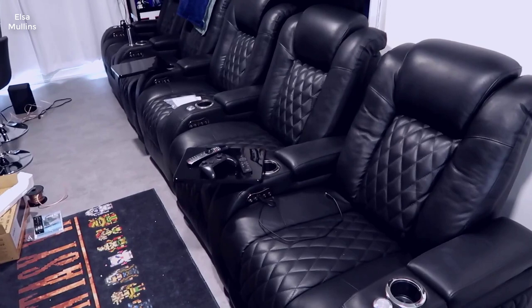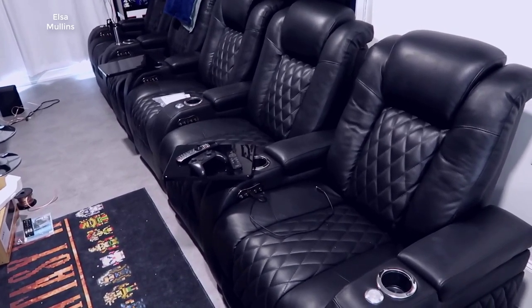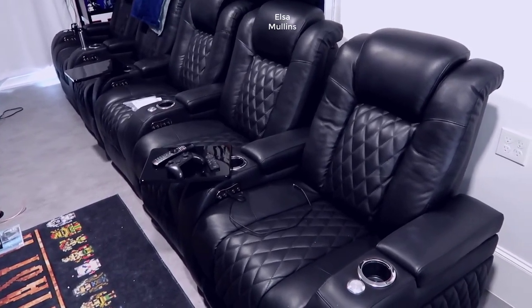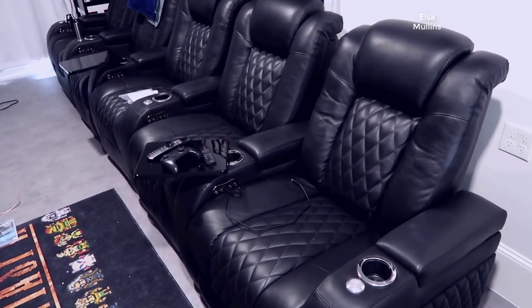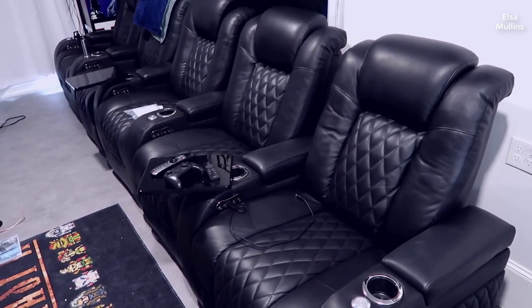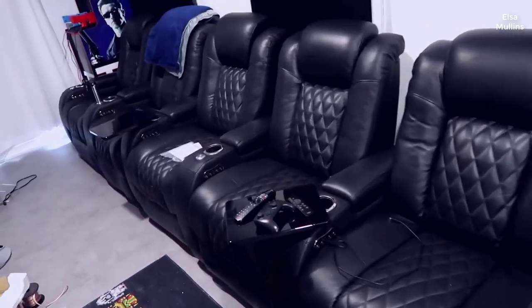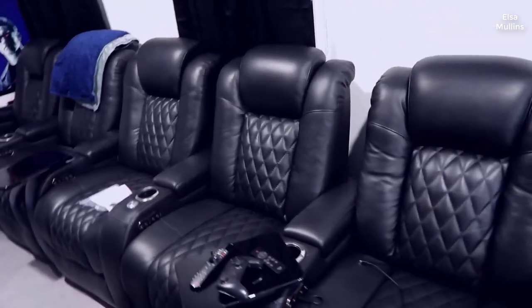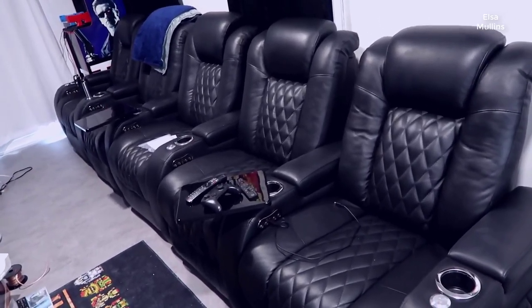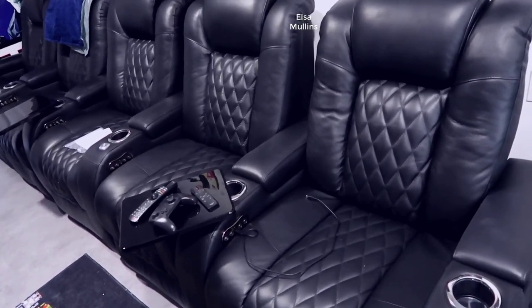Hey, what's going on guys, John here. Today I'm going to do a video review for the Seatcraft Diamante home theater seats. I'm going to walk you through the seats themselves, talk about the comfort, the setup, some of the extra functionality, the power functions, and give you some of my general thoughts. I actually got these from someone on a local marketplace — they were selling them used but they came in pretty much new condition, so I've had several weeks to really test them out. Seatcraft makes several different models, but this is probably one of the higher-end ones.